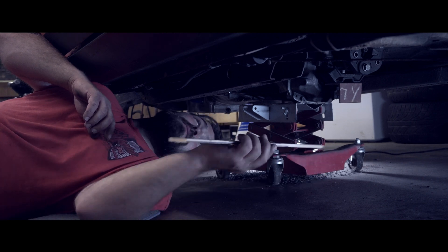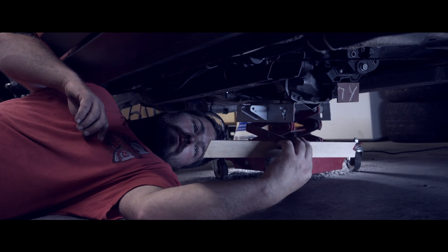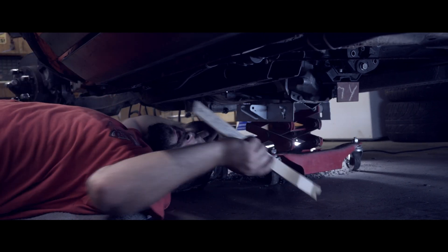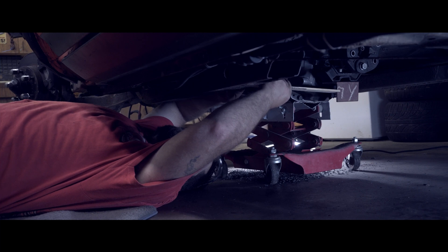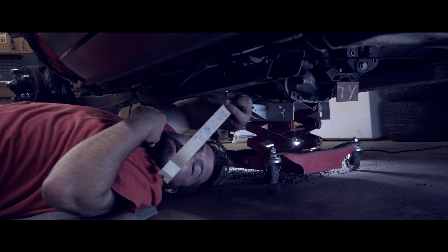For making the templates, we used a large paint paddle from the shop and made a simple template that goes from our plates that bolt to the frame rail to the plate that bolts to the transmission. Now all we need to do is figure the angle and cut them out on the band saw.